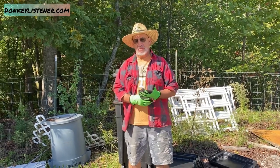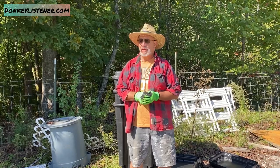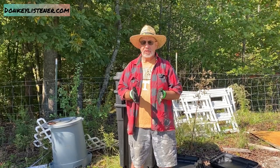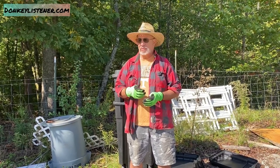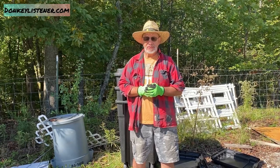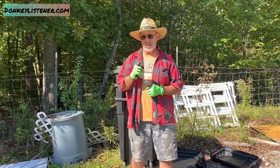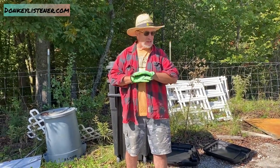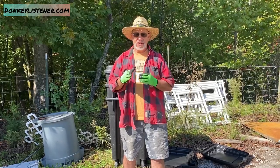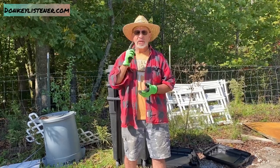Hi everybody, welcome back. Helpful husband here — my lovely wife, the donkey listener, has given me a challenge. Anytime you're dealing with livestock — donkeys, whatever you have — feeding hay is always a problem, slowing them down and reducing waste. There are all kinds of livestock feeders on the market and most of them are expensive. So my bride has given me the hay feeder challenge: make as many feeders as I can using nothing but things I can scrounge on the farm, plus a budget of $100, to feed our donkeys and now our goats.